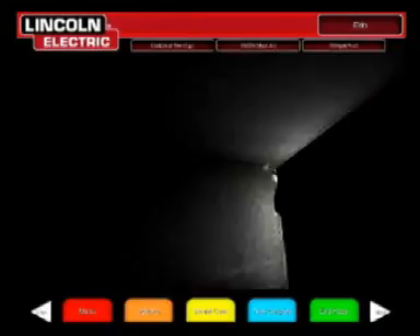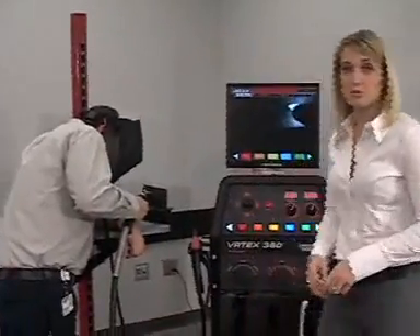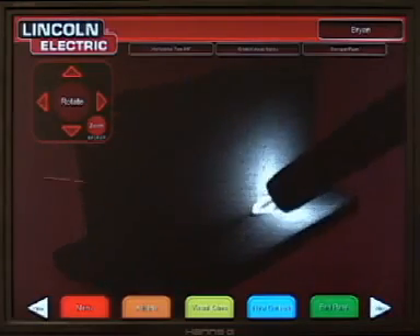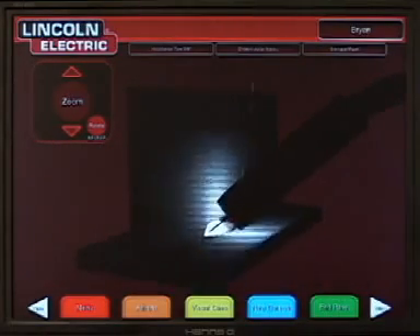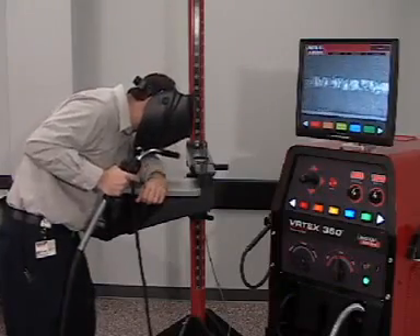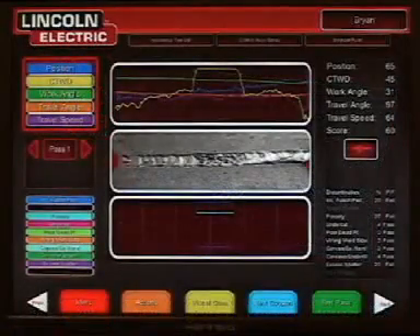The simulation reacts much like an auto-darkening helmet, where the surrounding area becomes dark and only the puddle, arc, and immediate area are lit. While the student is welding, the instructor can flip between three different screens: the student view, the instructor cam, and the graphing view. The student view shows what the student is seeing inside the helmet. The instructor cam allows the instructor to view the student's work from multiple angles and to zoom in and out. The graphing screen shows a graphical representation of the student's technique. When the student is finished welding, he or she can inspect the weld. The instructor cam provides an alternate method of inspection, and the graph gives detailed information about the welding technique used.